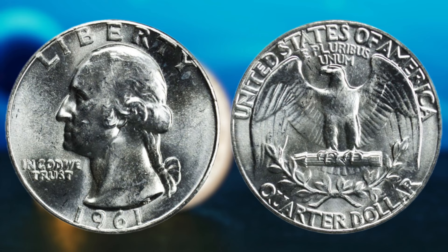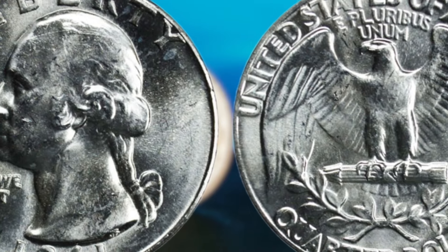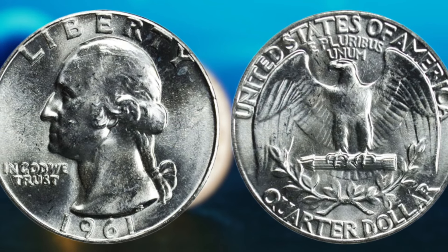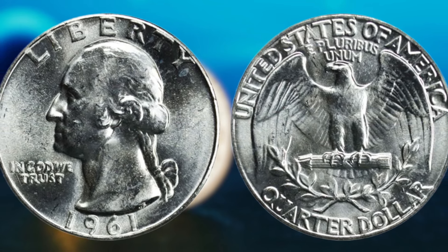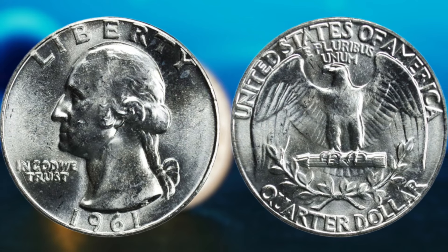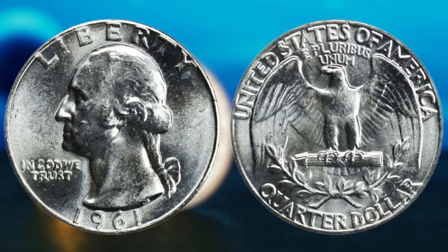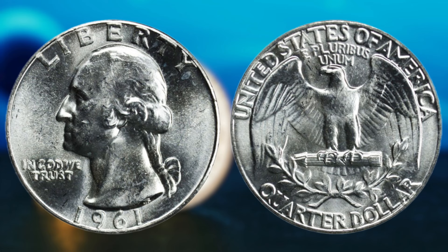Certain coins from specific years and mintages can fetch a pretty penny in the numismatic market. So, how can you tell if you have a rare and valuable 1961 Washington quarter dollar coin? The first thing to look for is the mint mark. Coins minted in Philadelphia do not have a mint mark, while those minted in Denver will have a D mint mark and those from San Francisco will have an S mint mark. Next, examine the condition of the coin. Look for any signs of wear, scratches, or discoloration. Coins in uncirculated or near mint condition will typically command a higher price in the collector's market.